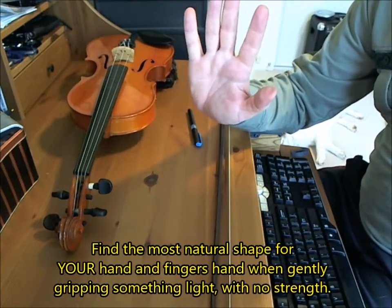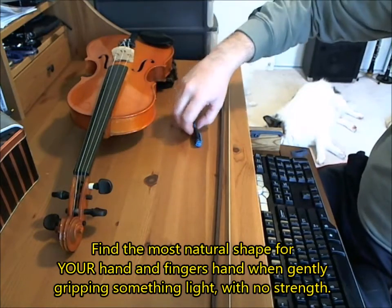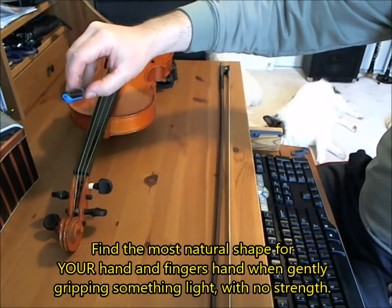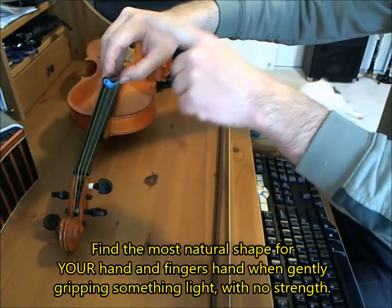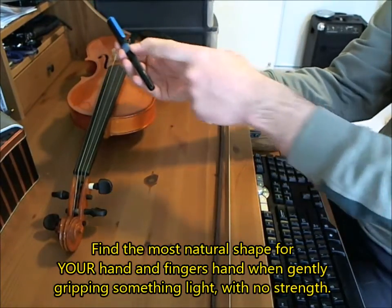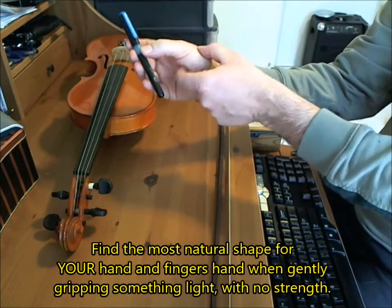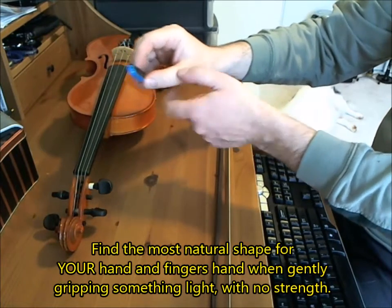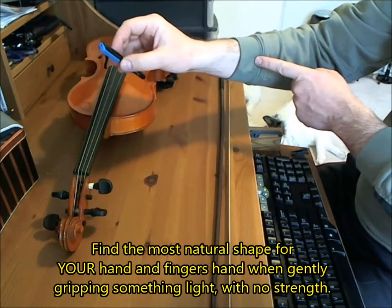This applies to my very square hand — your fingers might look very differently — but the idea is you just take it and start looking at your fingers. You'll notice there's a very natural curve that happens here. Your wrist follows very organically into your fingers. Your thumb has a very rounded appearance that leaves this part of your thumb completely relaxed. The thumb also extends very organically into the wrist.